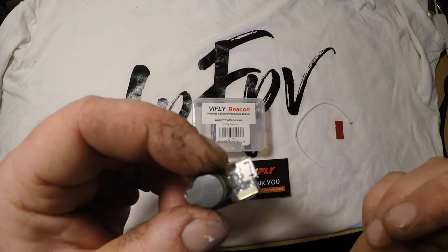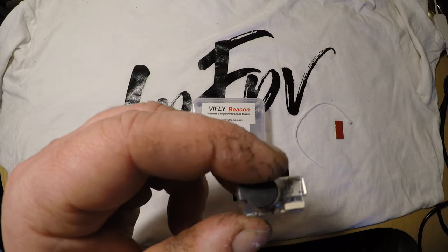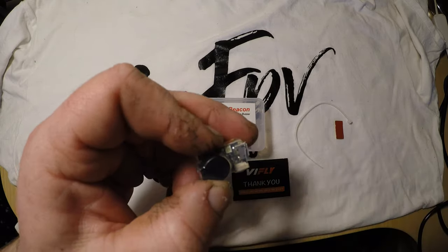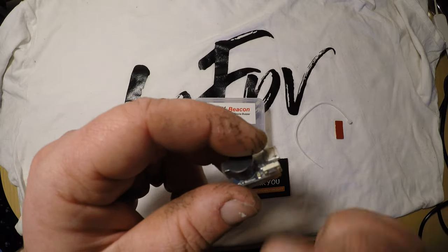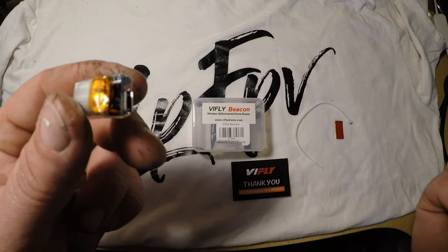So, in case of a crash: in the first 30 seconds it will be on low volume. After 30 seconds to 2 hours it will go to max volume, beeping every 6 seconds. And after 2 hours, every 12 seconds — idle — until it empties the battery.